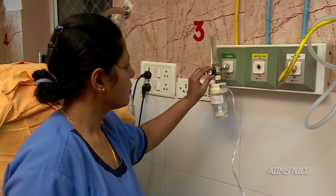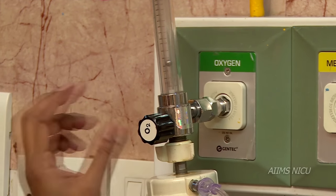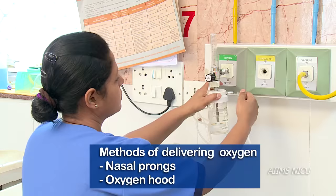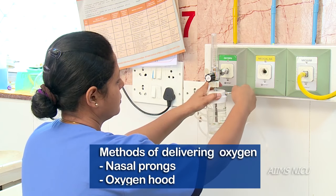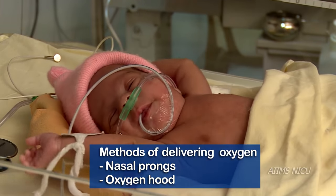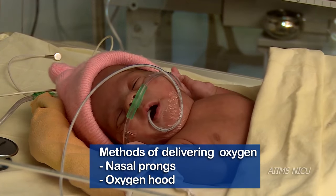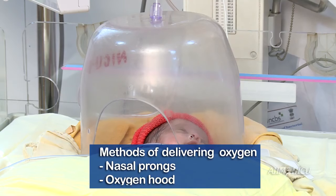In this video, we shall learn the various ways to administer oxygen to a newborn baby. There are primarily two ways by which oxygen can be administered to a newborn: nasal cannula or nasal prongs, and oxygen hood.